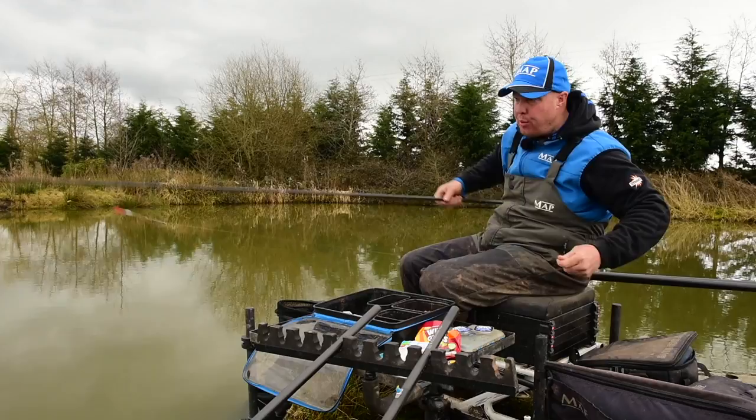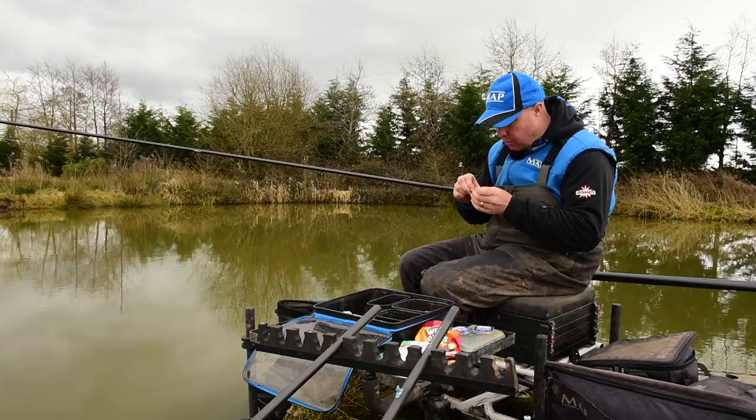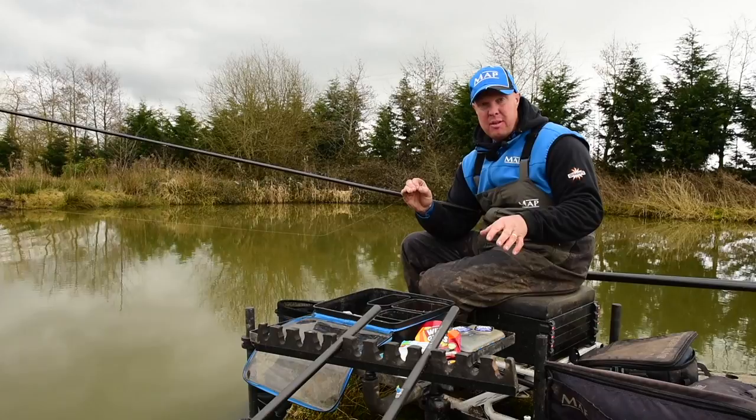I want to go through how I hook the maggots - it's very important. What I tend to do is always start off on a single maggot just to see what the response of the fish is. More often than not the F1s prefer a single than a double, but let's look at hooking the maggot correctly.